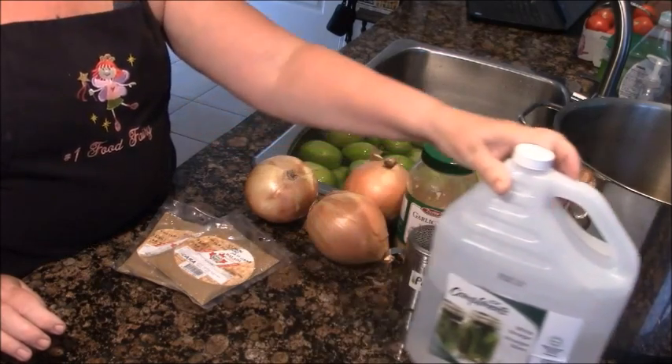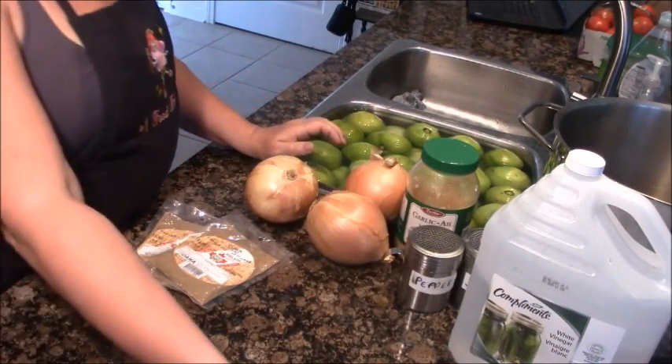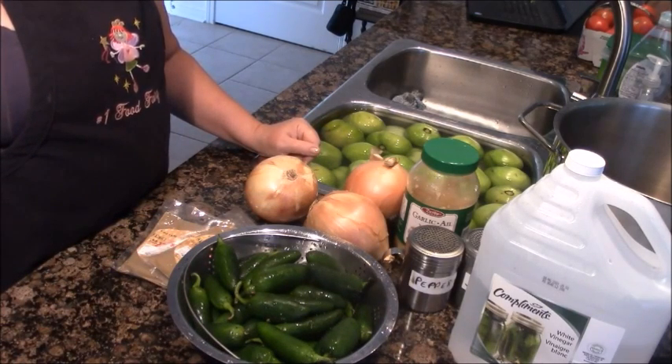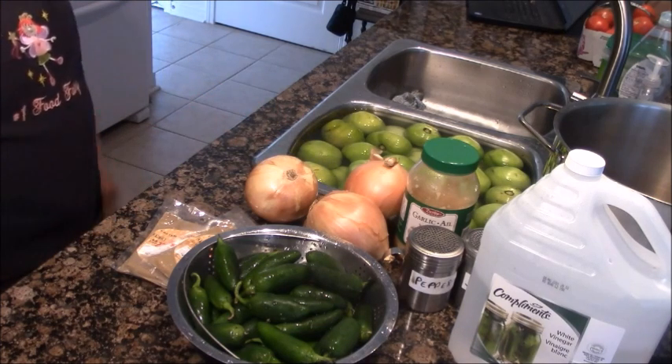So there we have it: tomatoes, onions, garlic, salt, cumin, a little bit of vinegar, jalapeño peppers, and of course thyme. This is going to cook for hours — overnight — at least 24 hours, maybe 36 or 48. We'll see how it goes. We'll be back with salsa verde.